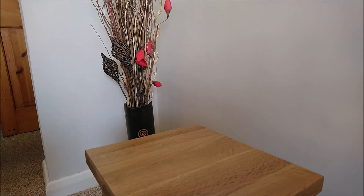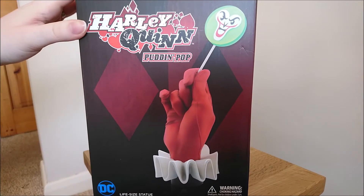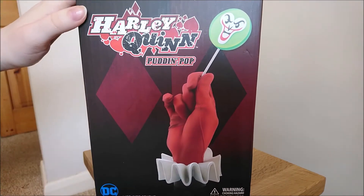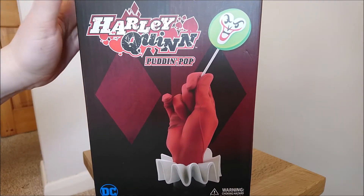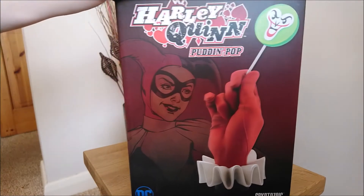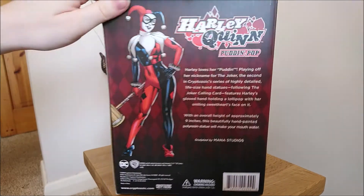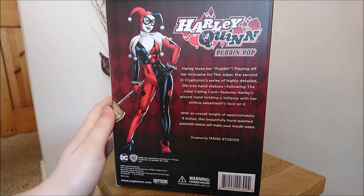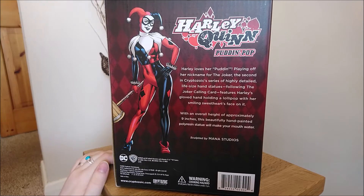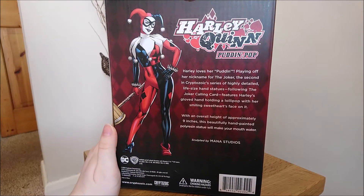The box is like this. I actually really like the box, I think it looks really high quality. It's got a really nice sort of diamond pattern and the classic Harley Quinn red and black. It looks really appealing. It's got illustrations all around and obviously the actual statue — it gives you a lot of information. It has a little bit on the back. It says: Harley loves her pudding, playing off her nickname for the Joker,